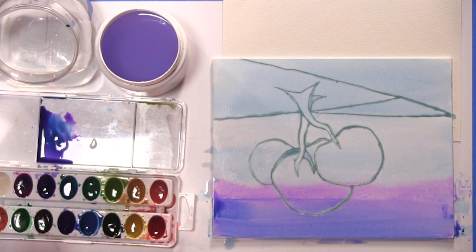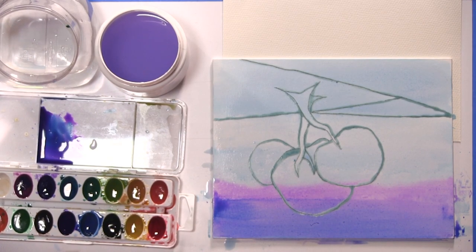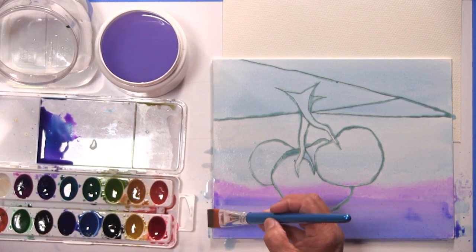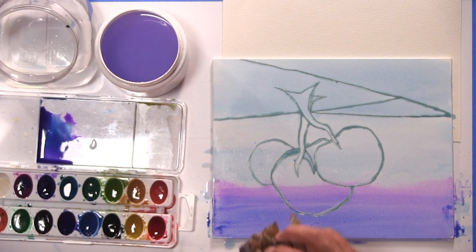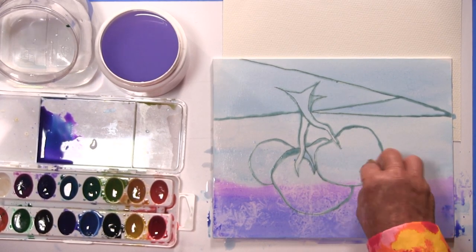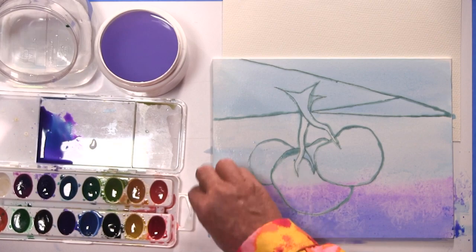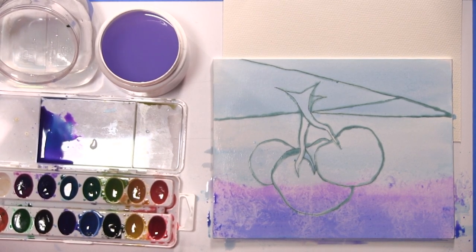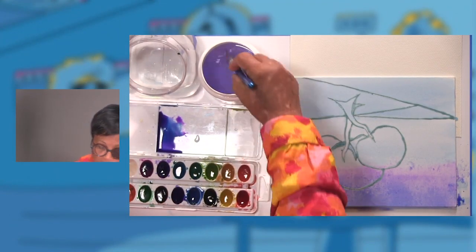A participant says their paint is just coming off when they dab. Monica suggests: dab or blot it on your paper towel first and then come across the surface. With any of these techniques, before removing the masking, you can keep going over and over until you like what you have. That was lifting with paper towels — we're going to do it with a brush later on.